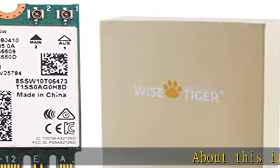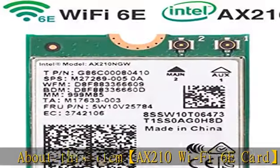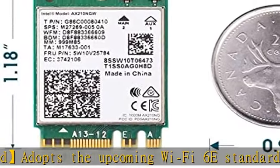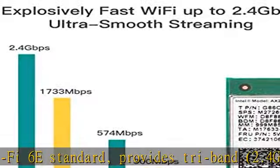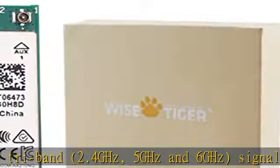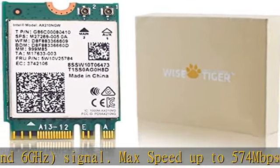About this item: AX210 Wi-Fi 6E card adopts the upcoming Wi-Fi 6E standard, provides tri-band — 2.4GHz, 5GHz, and 6GHz signal. Max speed up to 574 MBps at 2.4GHz, plus 2400 MBps at 5GHz, plus 2400 MBps at 6GHz.